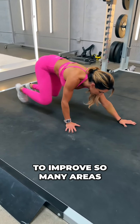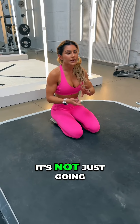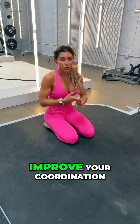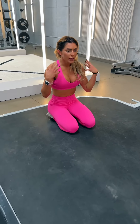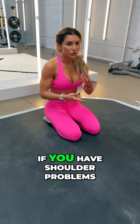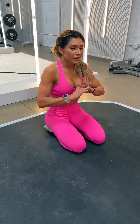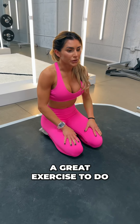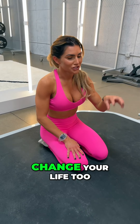This is going to improve so many areas of your fitness. It's not just going to improve your strength — it's going to improve your coordination, your balance, and it's an overall great exercise that's going to strengthen all of the little muscles around your big muscles. So if you have shoulder problems, knee problems, or hip problems, this is a great exercise to do. And honestly, it has changed my life and it'll change your life too.